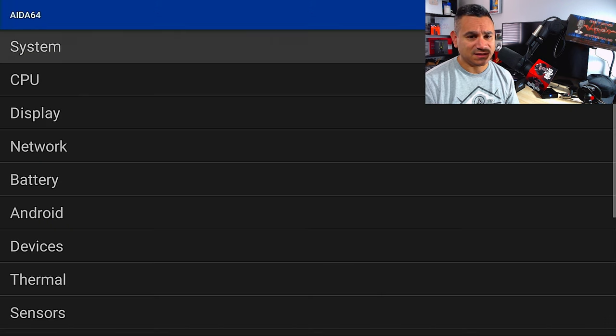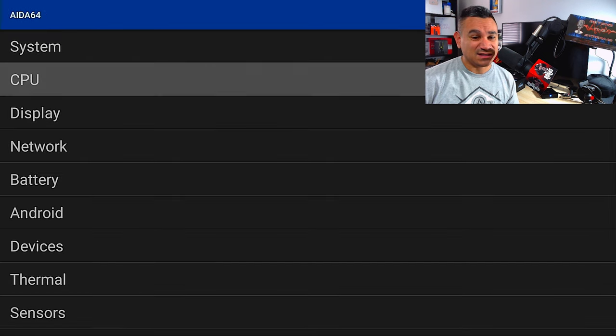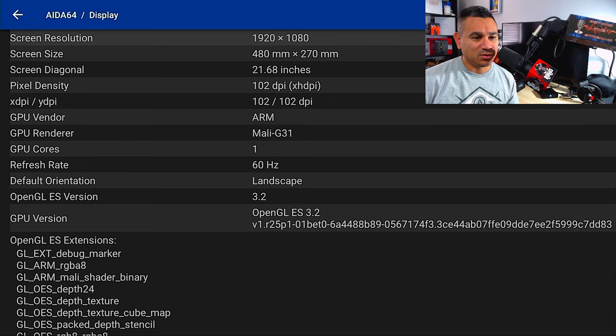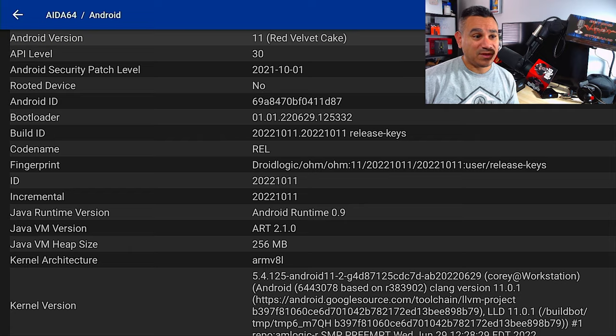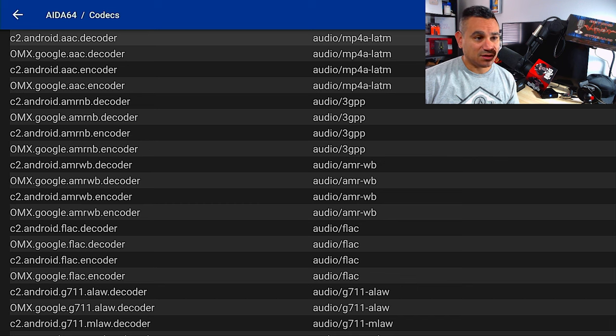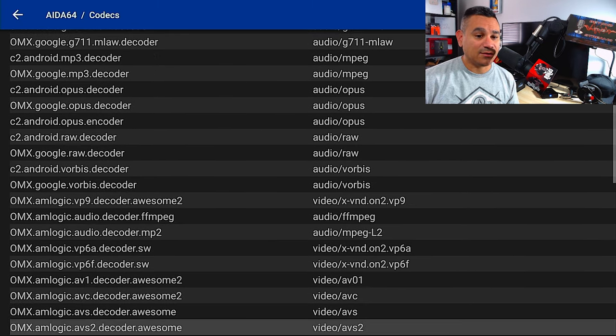I installed AIDA64 because it tells me everything about the device. It's marked as 32 gigs but has about 24 gigs of free space. You have Bluetooth 4+, 4 gigs of RAM, an Amlogic chipset — it's running a quad-core ARM Cortex-A55. For the GPU you're running the Mali G31. It's pulling 1080p on my setup. As for Android, you're running Android 11, API level 30, and the device is not rooted.